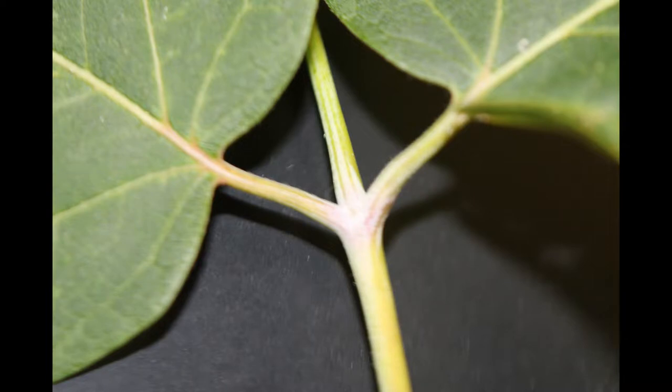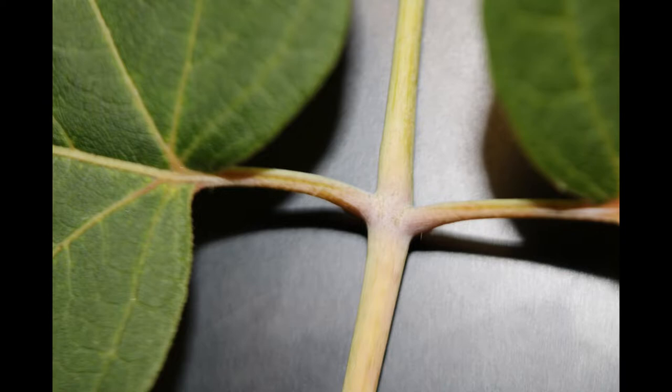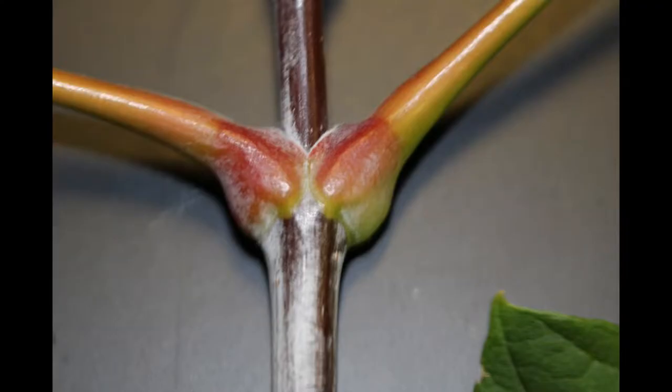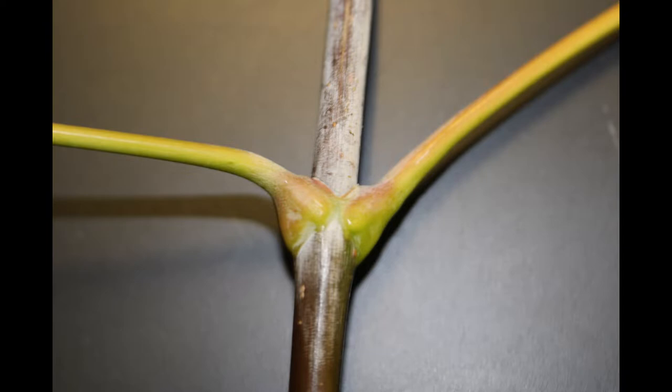One can tell a compound leaf because at the base of the leaflets, where they join the central shaft known as the rachis, there is no swollen bud region. The swollen bud region is only where the entire leaf, composed of many leaflets, joins the more twig-like stem.